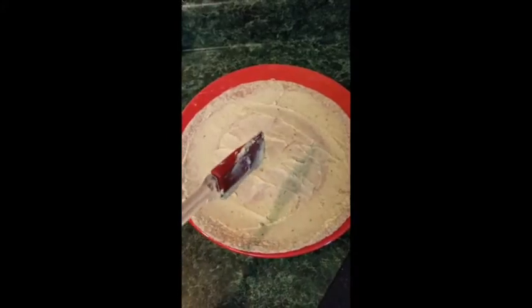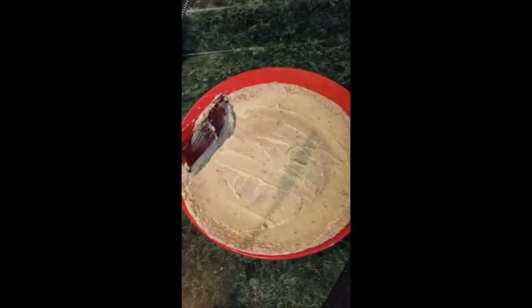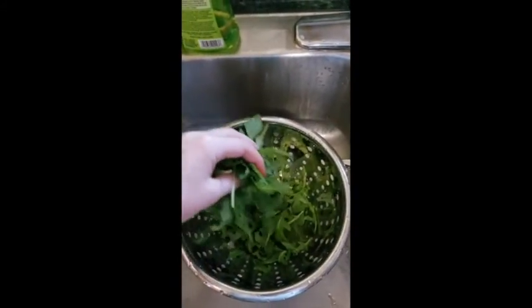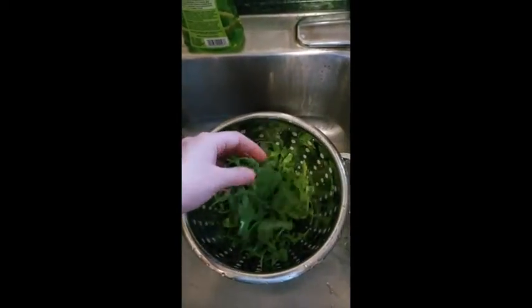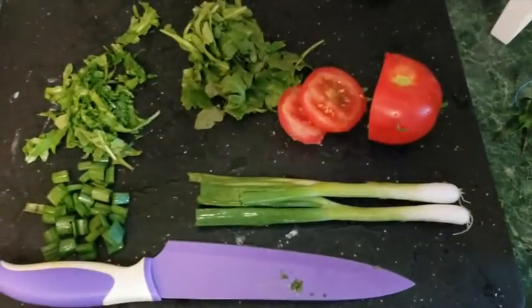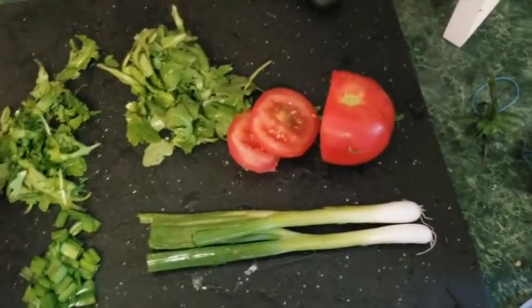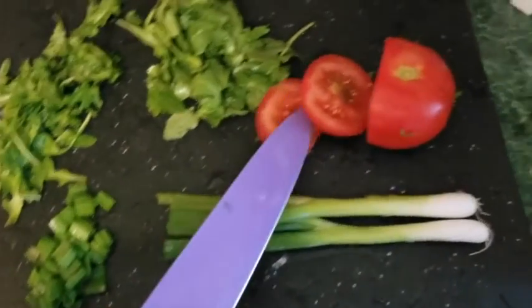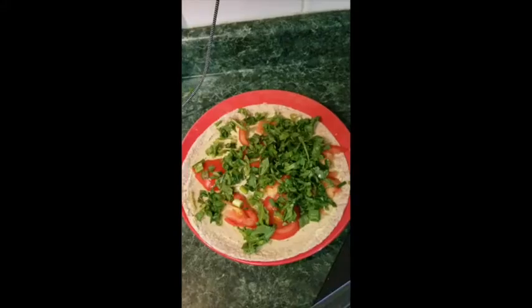Now I'm gonna chop the green onion, the tomato, and the arugula to put on top and finalize it. I'll get about a cup of arugula and make sure it's fully washed. With a cutting knife I'm going to chop my green onions really fine, chop the arugula into smaller pieces, and slice the tomato.